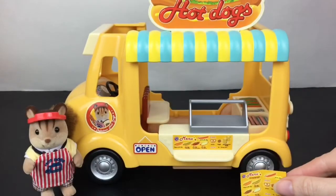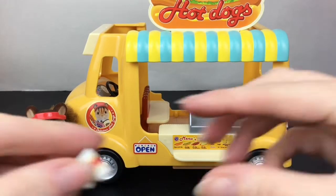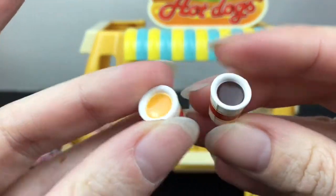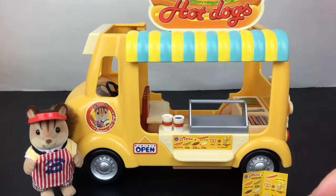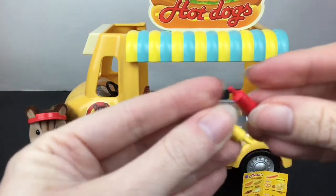You get a little menu for the hot dog cart which is super cute because they also have pretzels and little waffle things. And then it looks like you have orange juice and coffee perhaps — they also sell two different types of drinks.